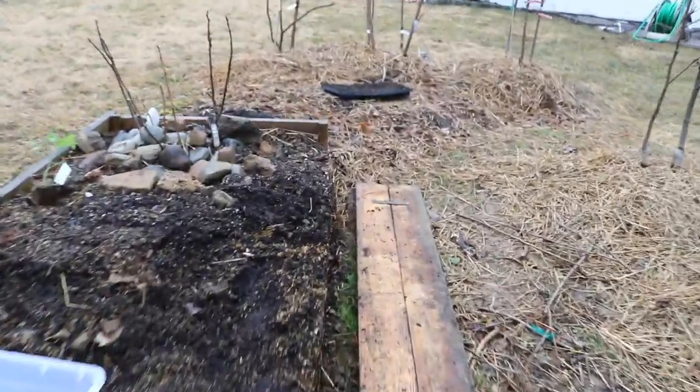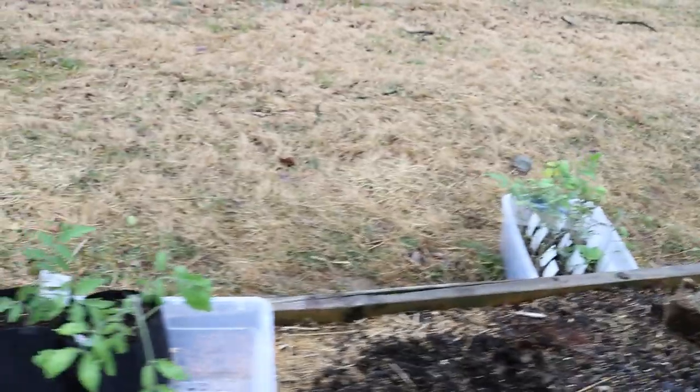Anyway, that is the video, guys — just transplanting tomatoes.